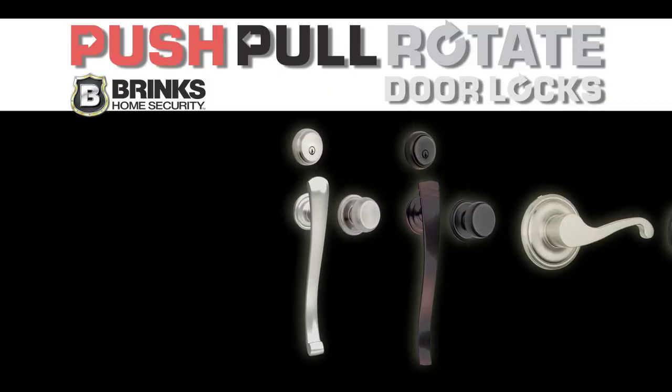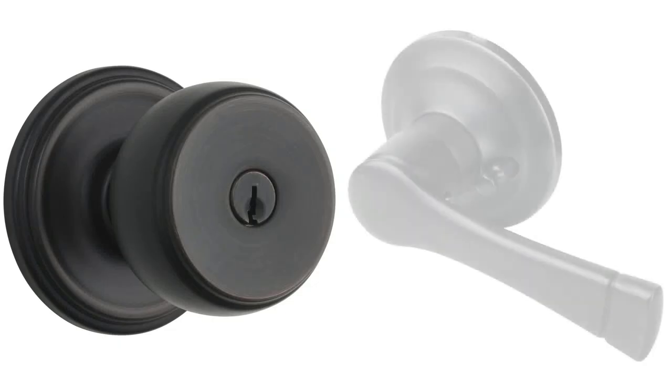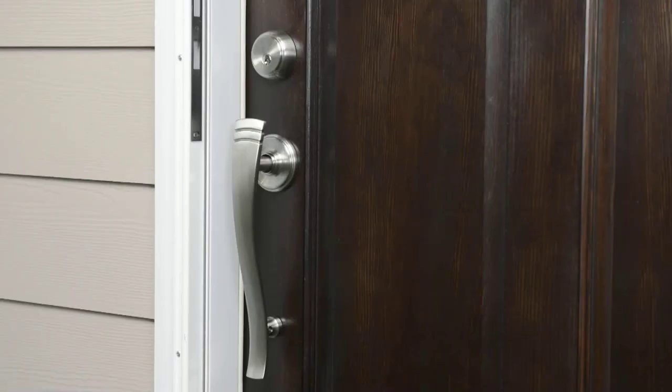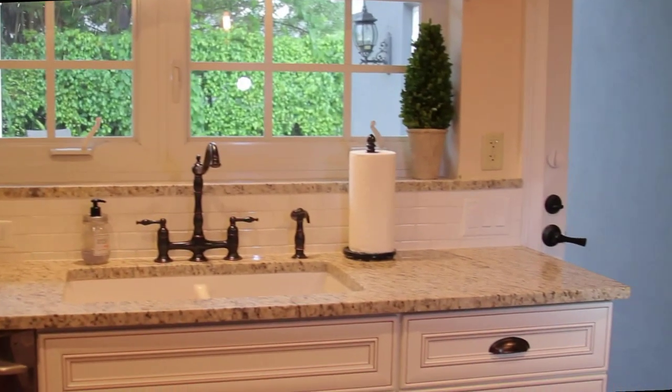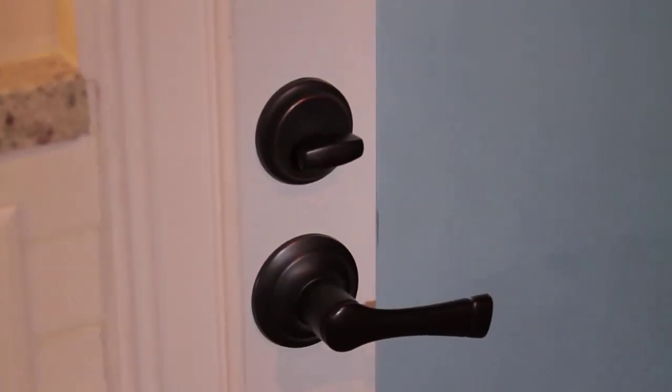Available in a variety of styles, finishes, and functions, push-pull rotate doorknobs and levers are available for both exterior and interior locking doors. Featuring classic architectural styling with no visible screws, there's a design to suit any home.